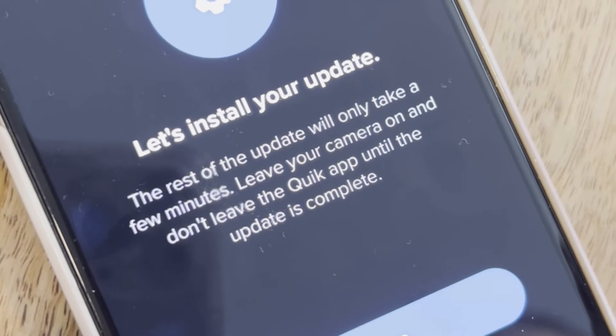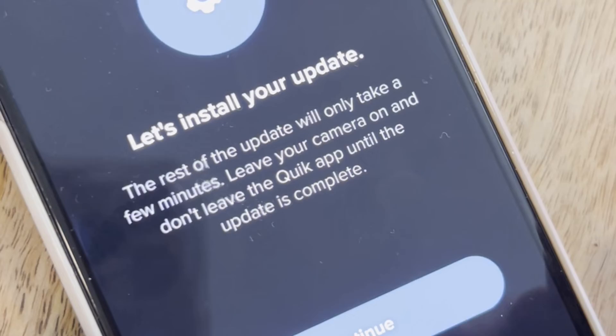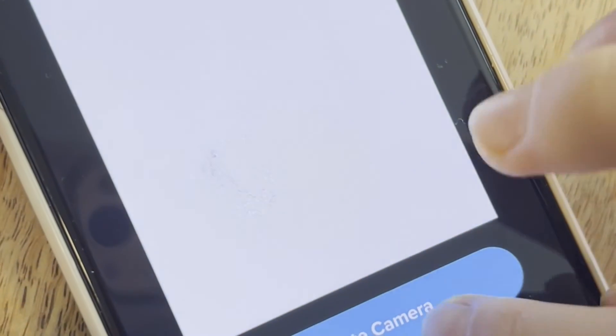The rest of the update will only take a few minutes. Leave your camera on and don't turn it off — it will continue to update the camera.